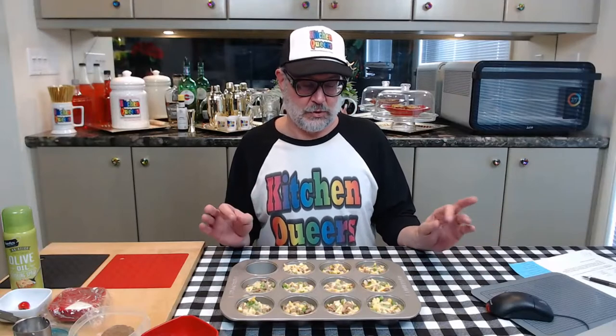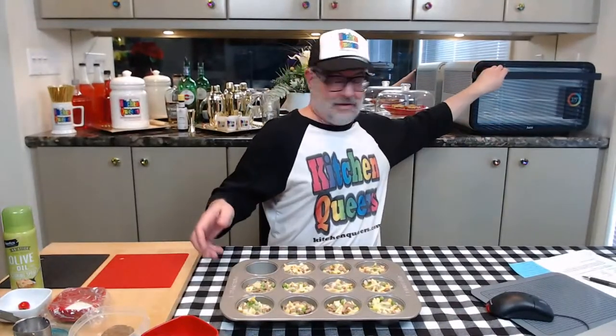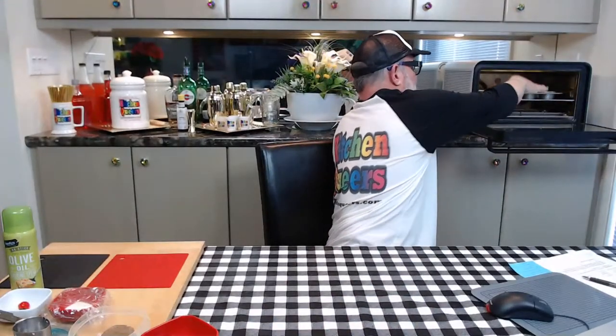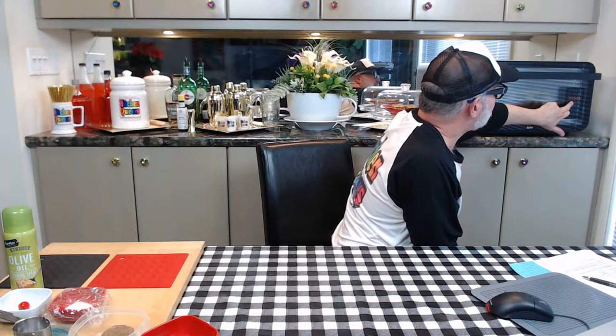The muffin pan is filled with the sausage, cheese, and veggie mixture with two-plus tablespoons of egg mixture on top. This baby's ready to go in the June oven — we're up to 375, so let's slide it right in. I'm going to set the timer for 20 minutes. I've found sometimes these are done at 20 minutes and sometimes they need 25, so we'll check at the 20-minute mark. I want to be sure they're completely set with a nice light browning on top.